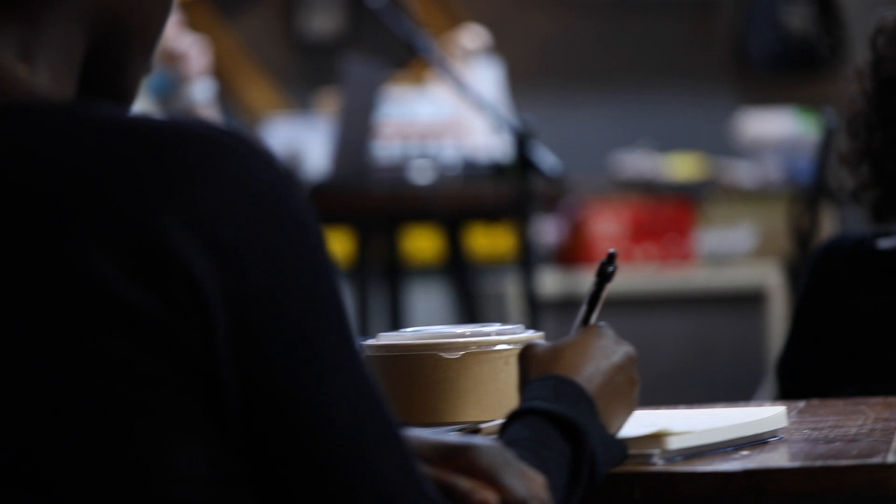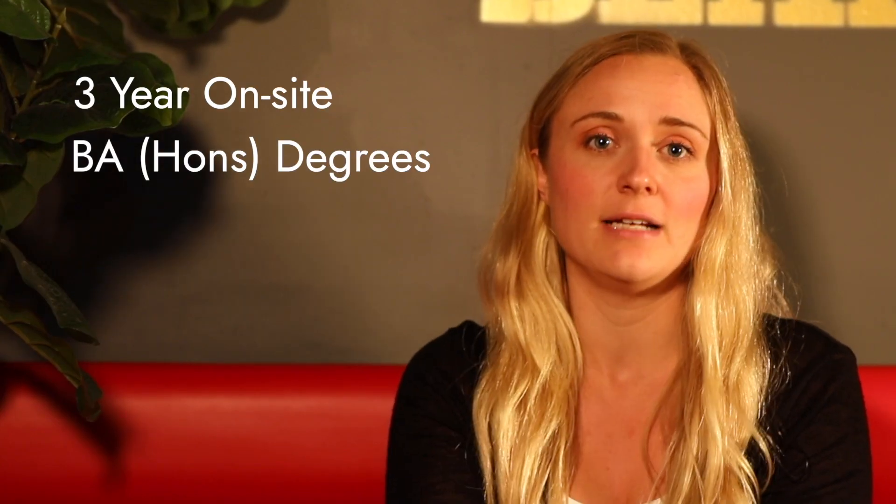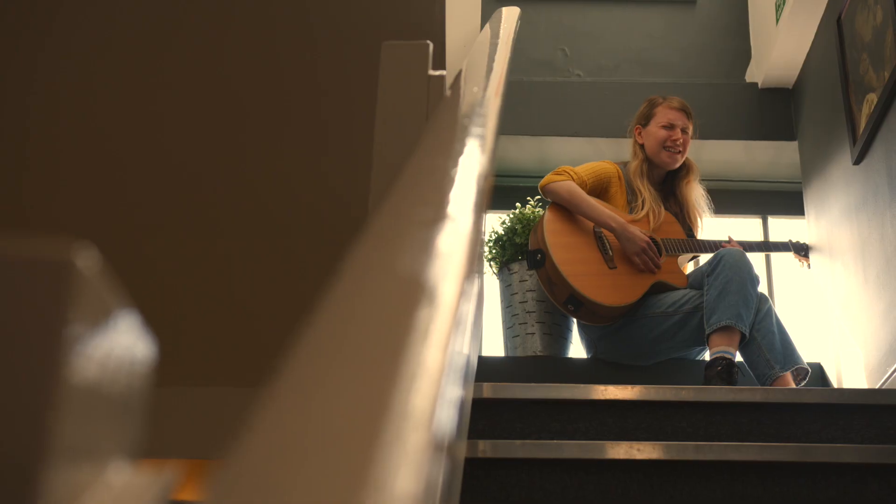Today we're going to talk all things UCAS with some of my top tips to ensure that you have the smoothest application process possible when applying to WaterBear. To apply for any of our three-year on-site BA degrees, you will need to complete a UCAS application. This can be done prior to your applicant one-to-one or after if you'd like to come and see us first. Here are some quick tips to get you started on your UCAS application.